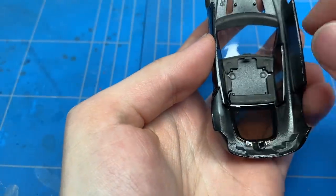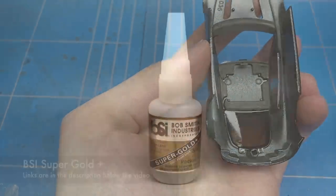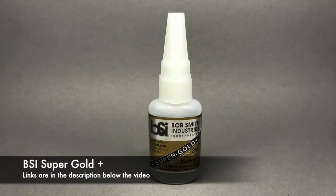With most of the modifications and the painting now done, I could move on to do some assembly.